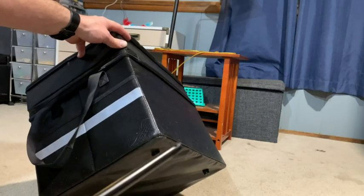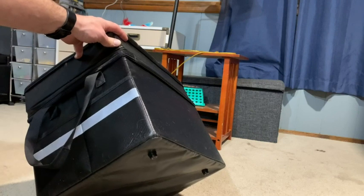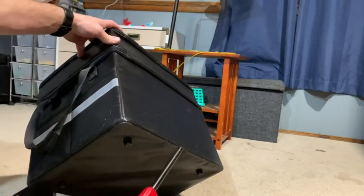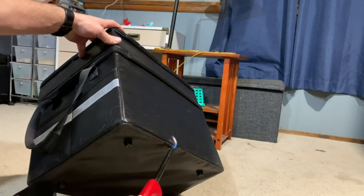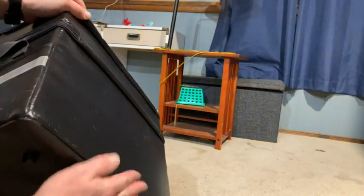I got this box from Amazon and I just wanted to test the fireproofness of it, so I got myself a lighter. As you can see, there is no damage. I did it earlier and touched it as well.